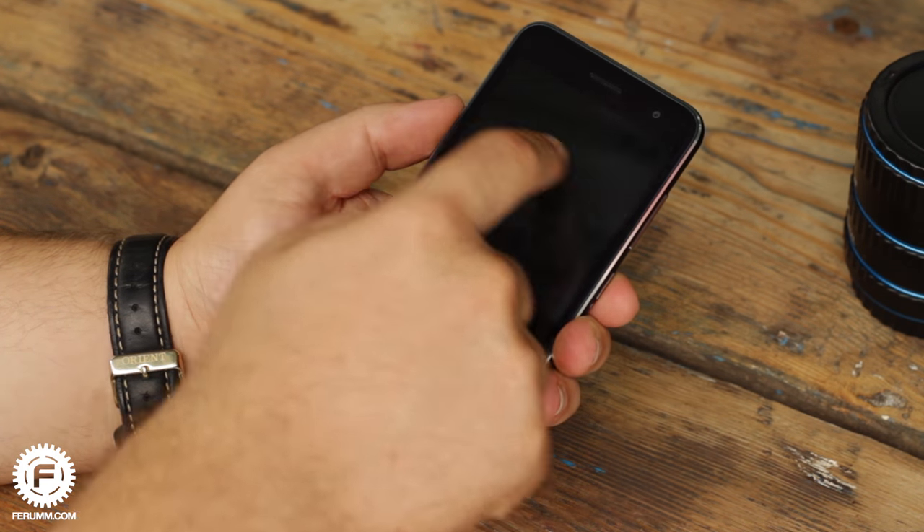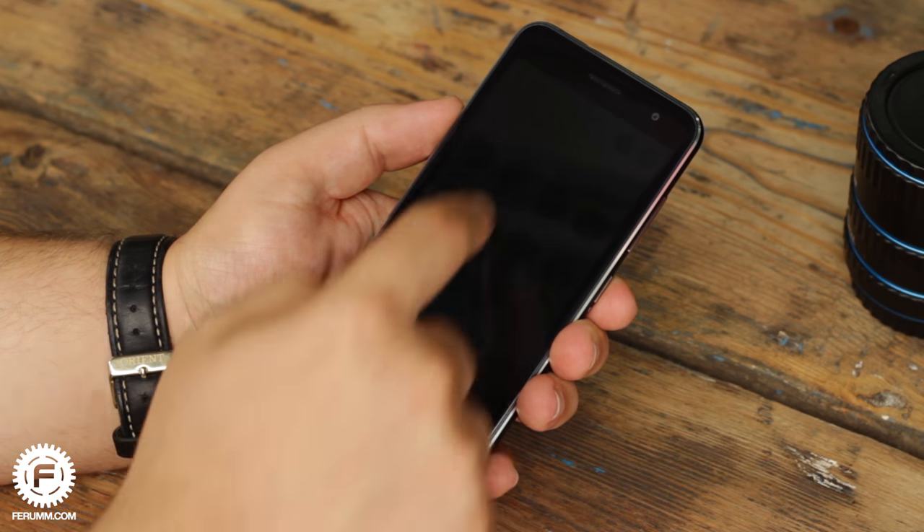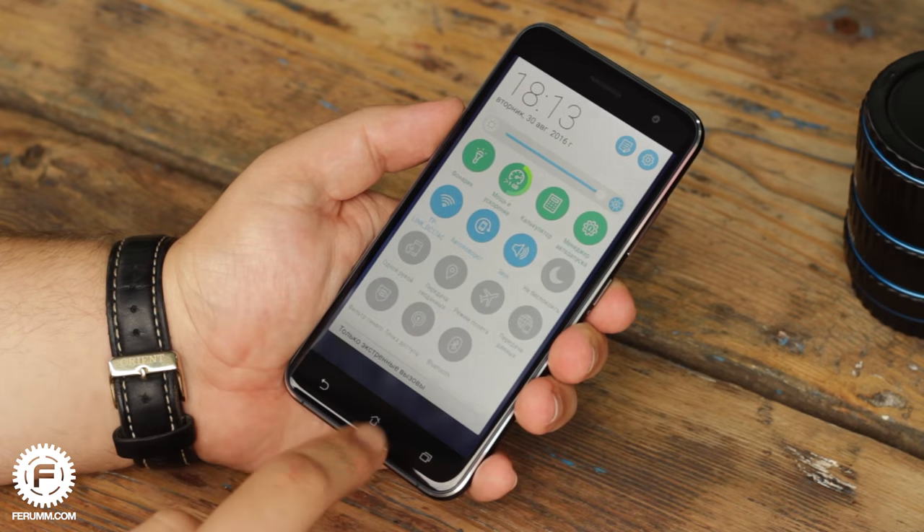Brightness range doesn't cause any negative emotion. It is comfortable to look at the display in total darkness at minimum brightness, and during a bright sunny day at maximum.